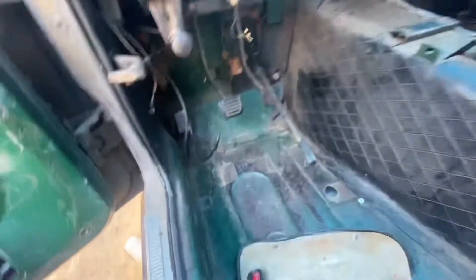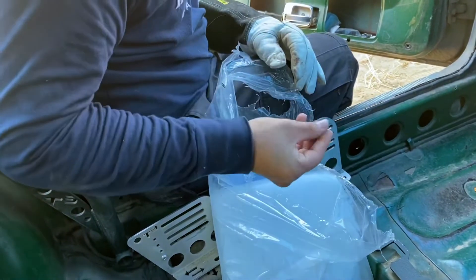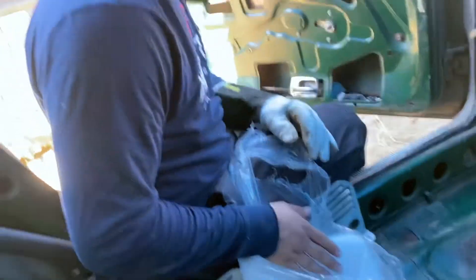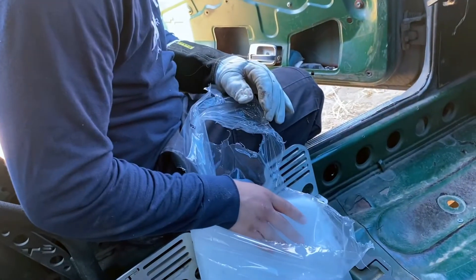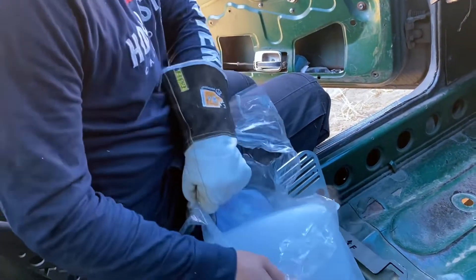This is what we have right now. We're gonna go get dry ice to take off the rest of the sound deadening. Look at that. Don't burn yourself, man.